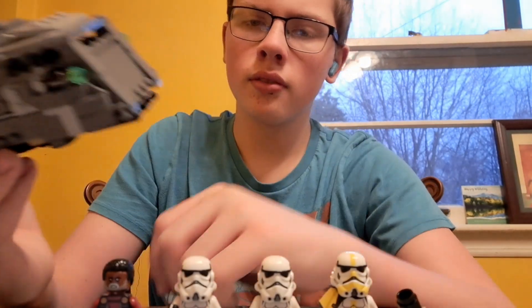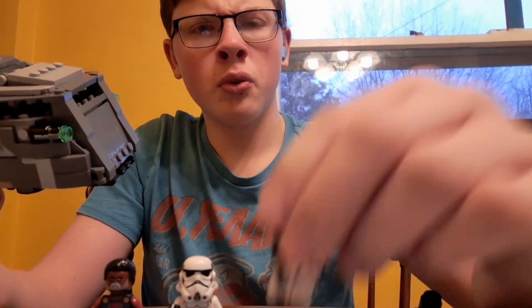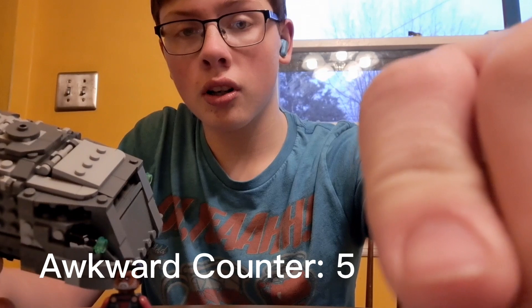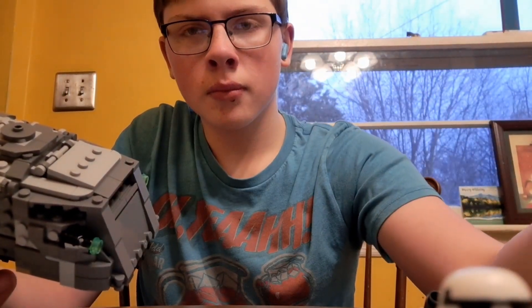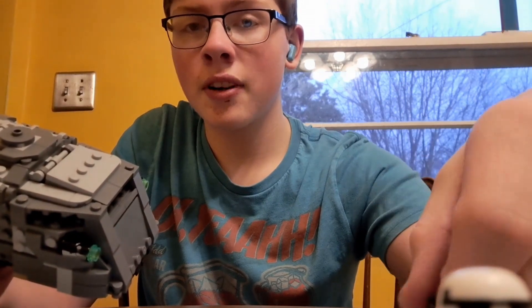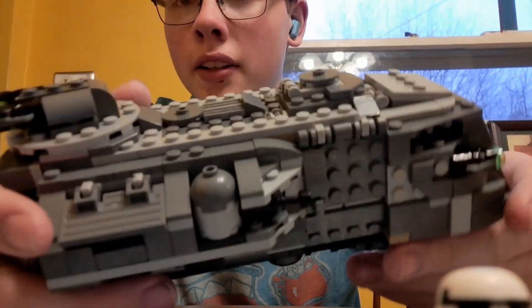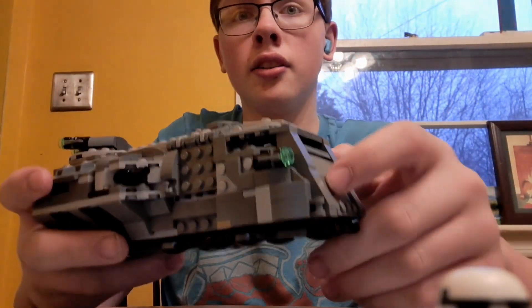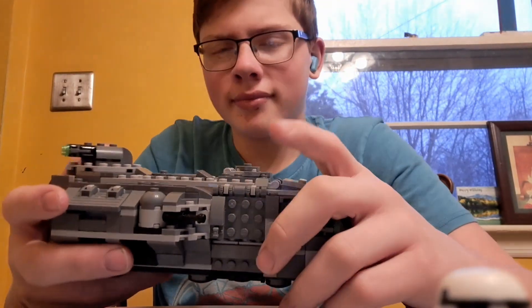On to the Armored Marauder itself — let's move these figures out of the way. I told you this is going to be the most awkward review I'll ever do. Starting off with the way it looks: honestly, kind of small compared to the box, but that's just how it is.